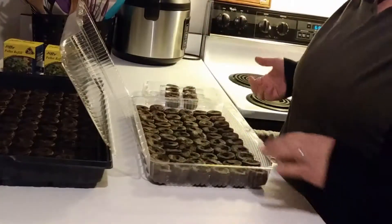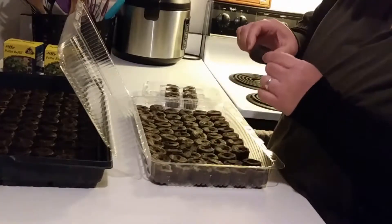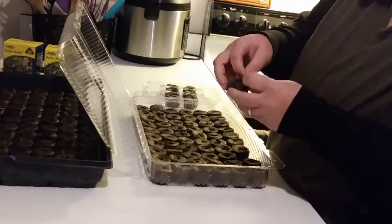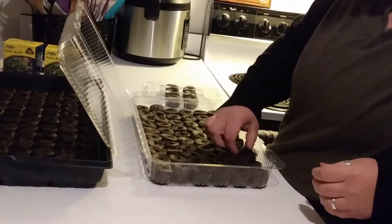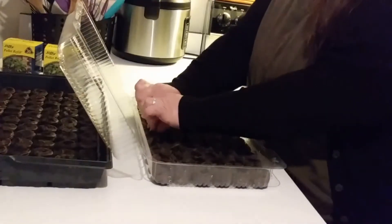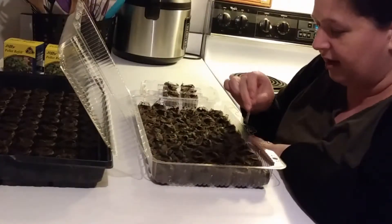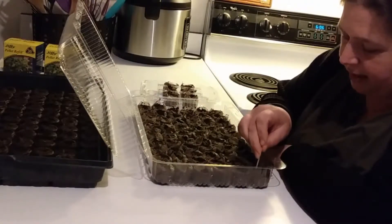The next thing you need to do is take — there's like a little netting on the outside — you just want to take them all and kind of open them up on the top. Then I like to take a toothpick and just kind of loosen everything up around the top, mix the soil up and get it nice and loose.